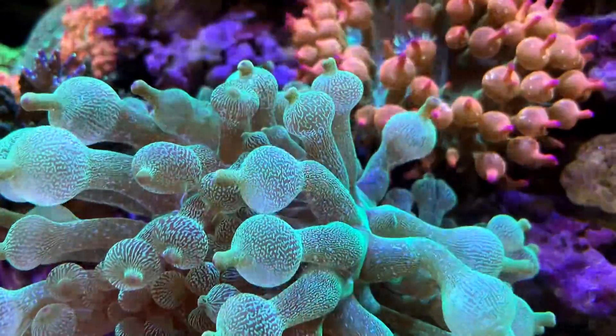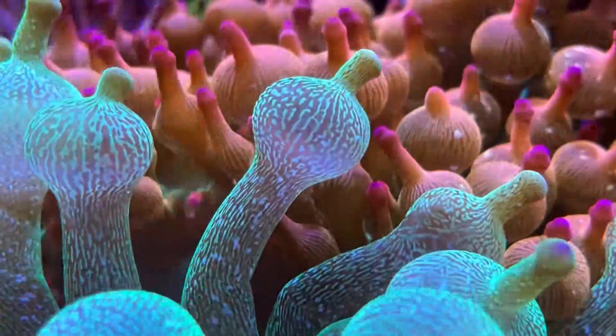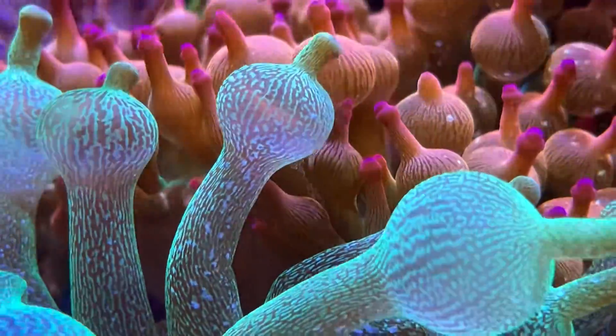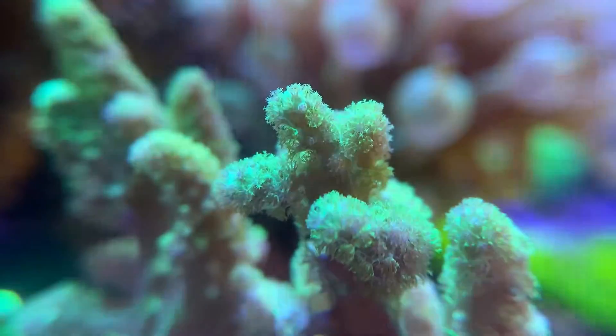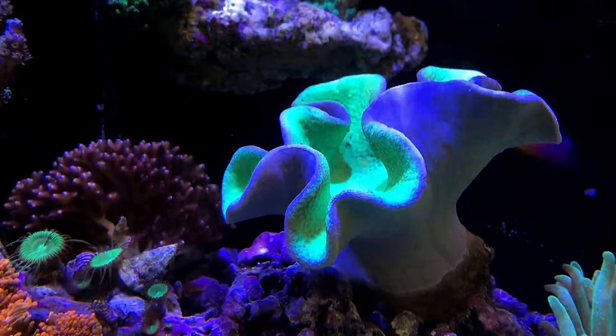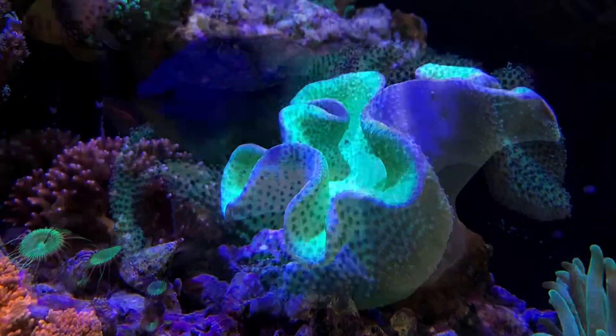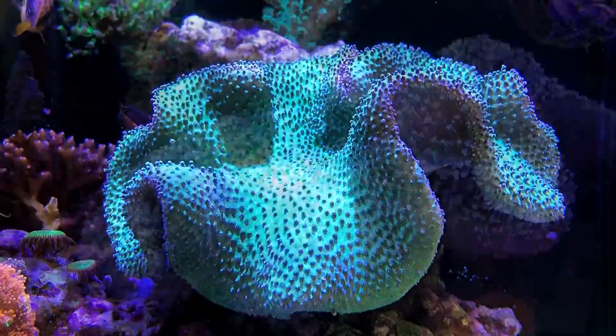Corals and anemones have continued to thrive since last episode. This bubble tip anemone has been fully recovered from fragging and grown into a mature individual. Leathers have been flourishing. This toadstool leather starts to outgrow the tank.